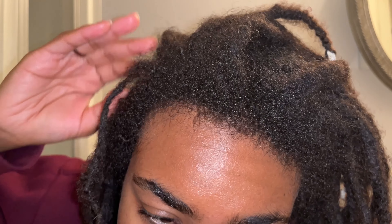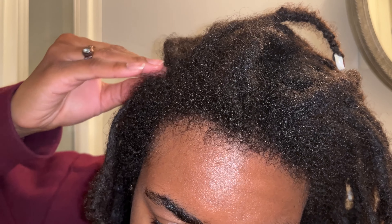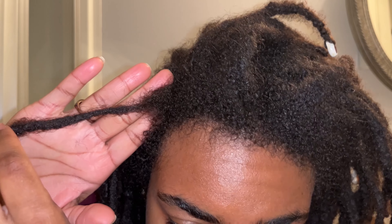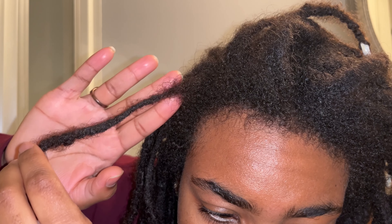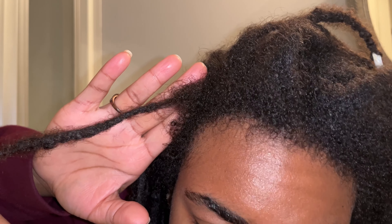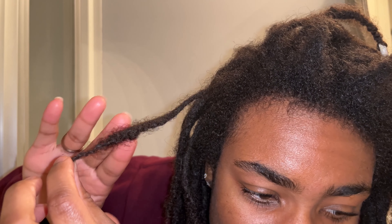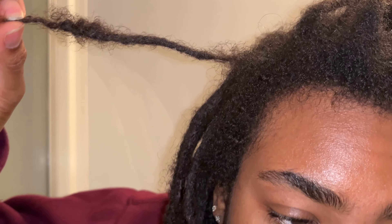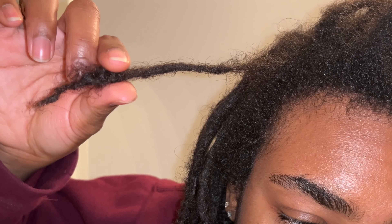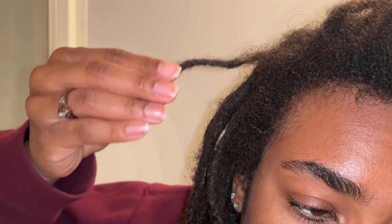First I'm going to show which locks I'm going to be combining and why. If you look at the front of my hairline around the temples, I have pretty thin edges. Up close you can see I have really thick new growth everywhere, but on these temples it's just thick at the root, and then it gets kind of thin right in here. At some points it can look like it's holding on by a thread, and then at the end it just gets larger.